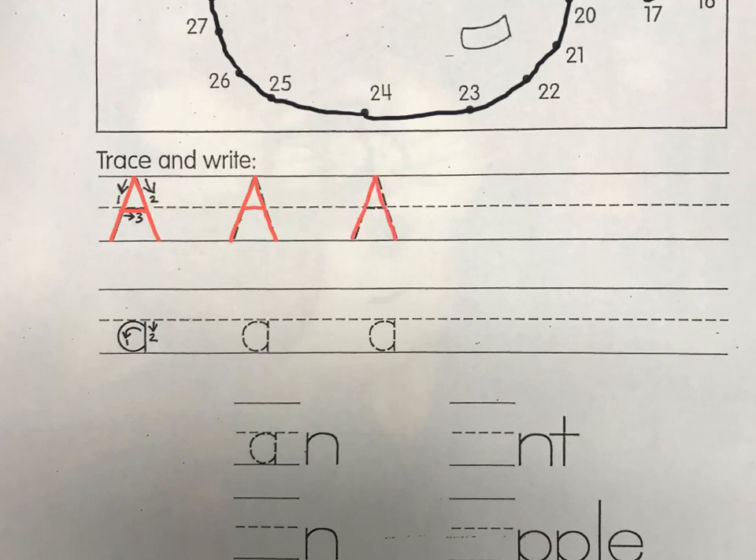Trace all three of those capital A's, and then write at least three A's on your own. Make sure your A starts at the top, touching the top line when you do your diagonal down and diagonal down, and hooking it together. We don't want to waste the space up here, and we don't want floaters not touching the baseline. Capital letters always touch the top line and the baseline.